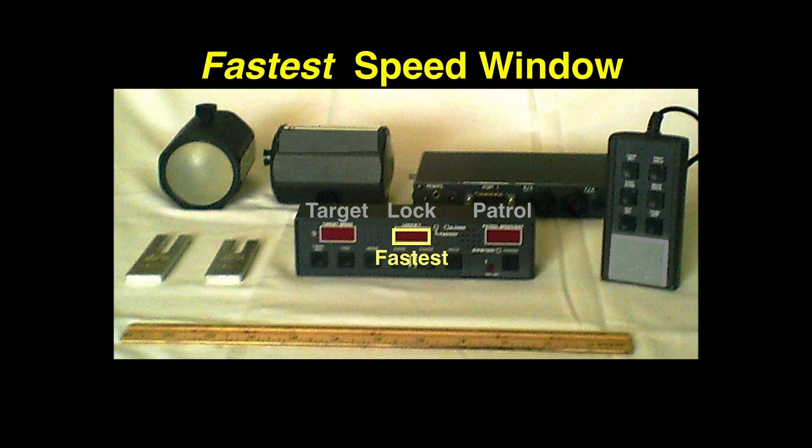Some radars can measure two targets at the same time — the strongest and the fastest targets. Fastest target speeds are usually displayed in the lock window.